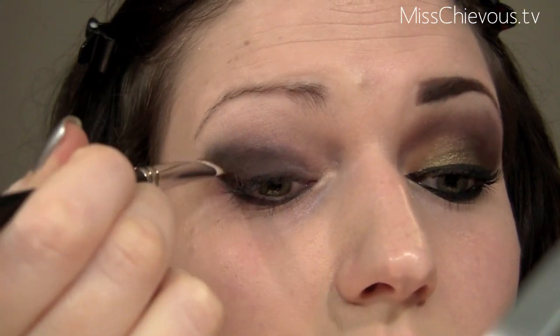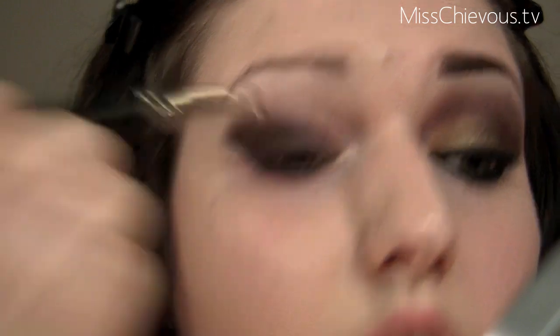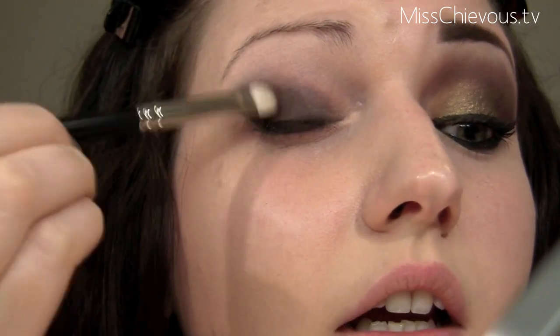You want to be careful of that line and not go below it. I kind of lift up as I apply, and do this crease work, taking it in pretty far across the lid.